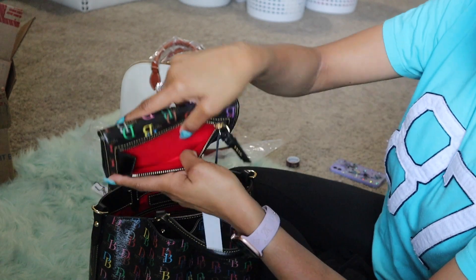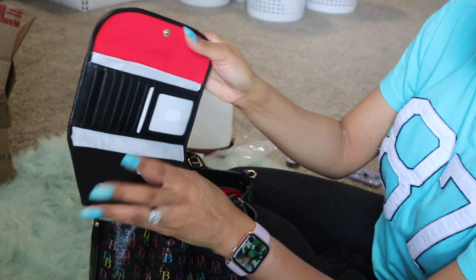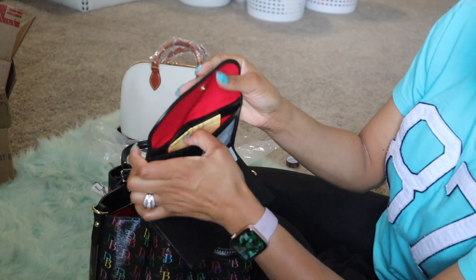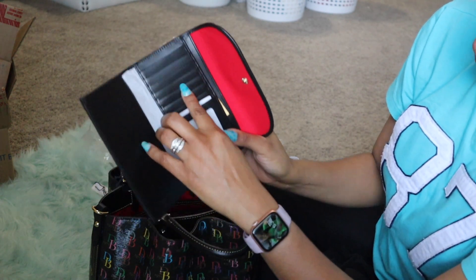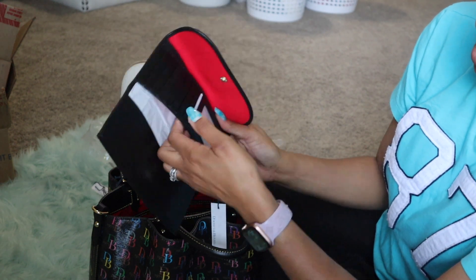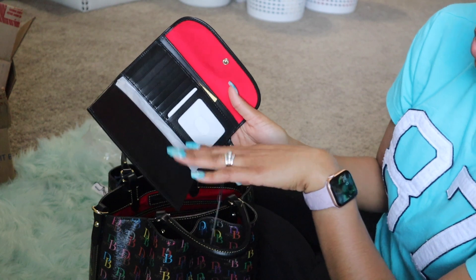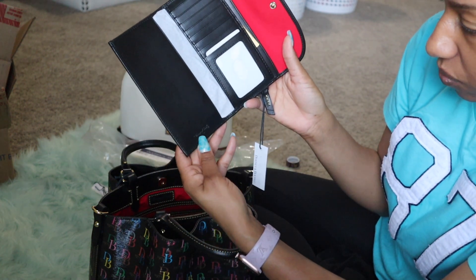You do have a zipper pocket in the back for coins. It's red on the inside, and in here there are two slip pockets. I plan to put cash in the back one. In the hydrangea one I currently have my health insurance cards, my main cards, my VA veteran ID, and on the other side I have gift cards and extra cards I use often. Oh — look, the print on this one is different!